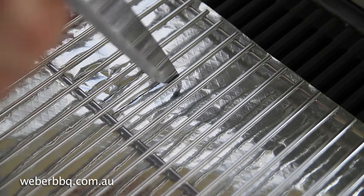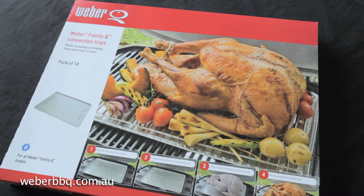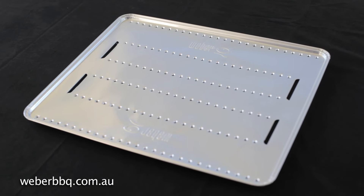Using a knife, cut slits in the foil to allow the fats to drain away. When doing this, we're trying to make sure that the fat doesn't fall onto the grill bars, but drops between them. To make roasting and baking even easier, Weber have developed this convection tray to use in place of the foil.